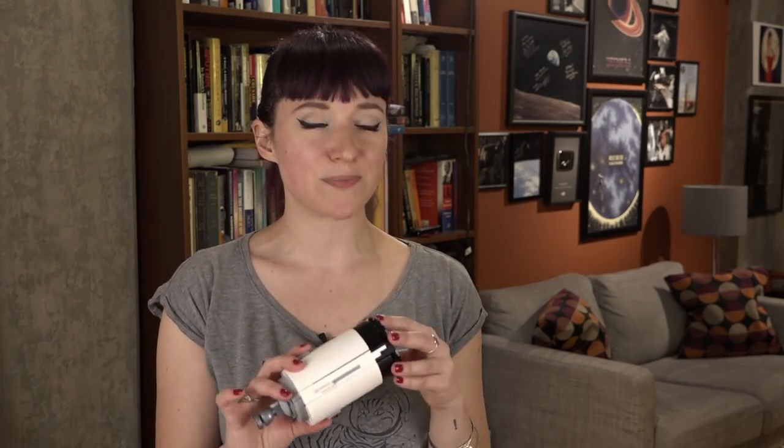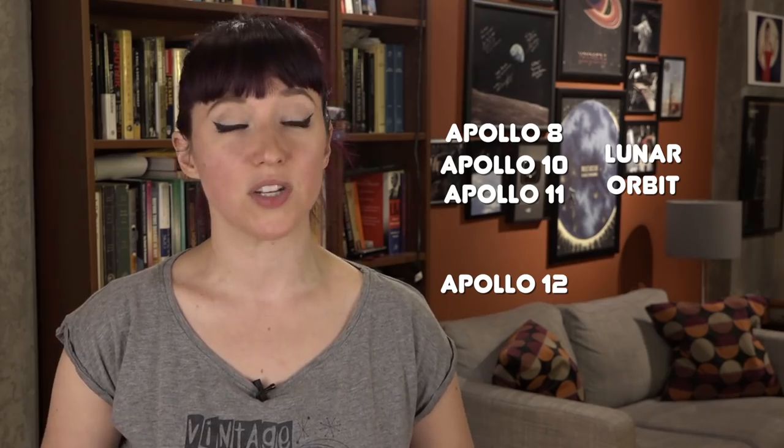The exact trajectory depended on the mission. For Apollos 8, 10, and 11, the S4B stage was put into lunar orbit. Apollo 12's S4B was put into Earth orbit. Starting with Apollo 13, however, things got a little bit more interesting.